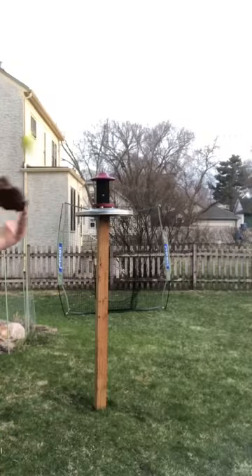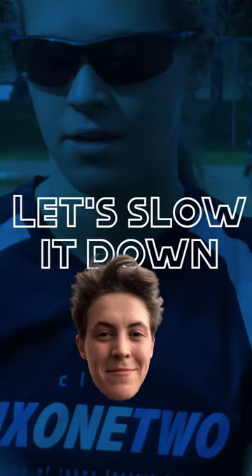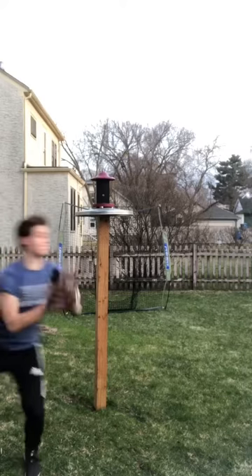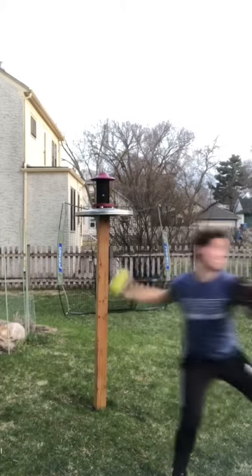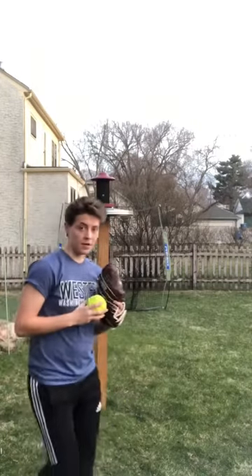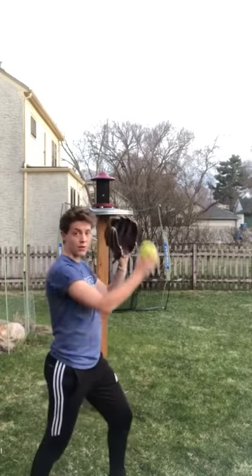It would look something like this. The first step to a good crow hop is your first step. You should time it up so your glove-side foot hits the ground as you catch the ball. This will set you up for a quick and powerful throw. The next step is the most important part to a crow hop.